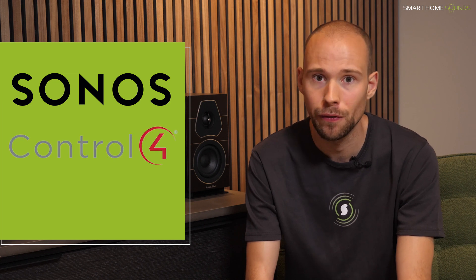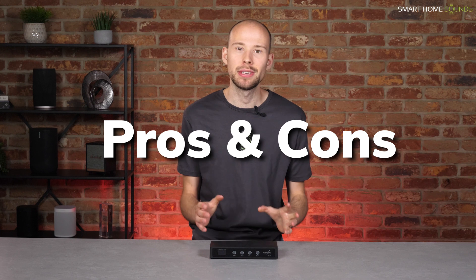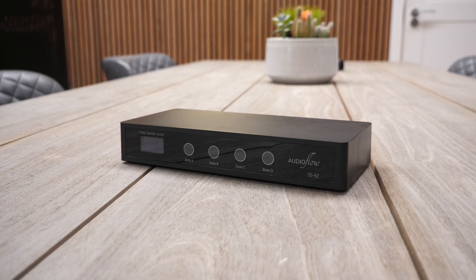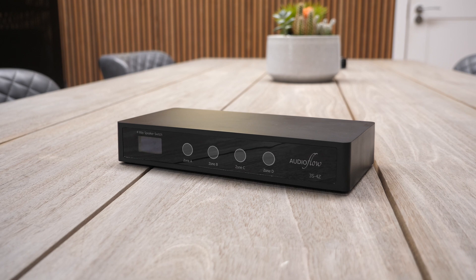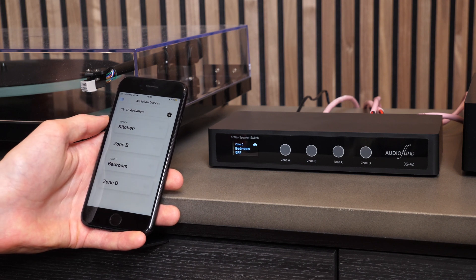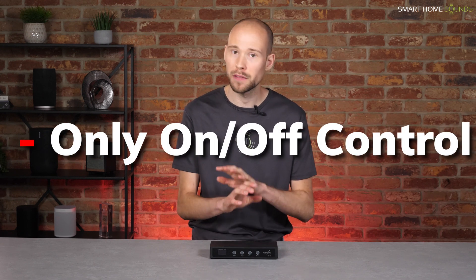Overall, I'm really impressed with how easy to use and user-friendly this switch is, and I think it will partner extremely well with Sonos and other smart systems like Control 4 and Lutron. The main positive of the AudioFlow switch is cost saving — on a large project with multiple pairs of speakers around the house, the switch lets you turn specific zones on or off without paying for a separate amp. The negative is that you can only turn pairs on or off: there's no volume control and no way to play different music on different pairs simultaneously. That's the advantage of separate Sonos amps, which give you independent volume control and music selection between zones.